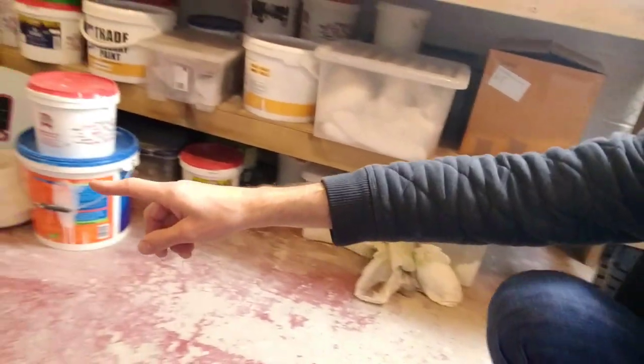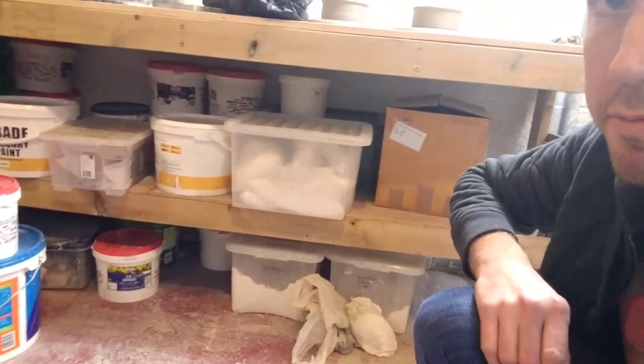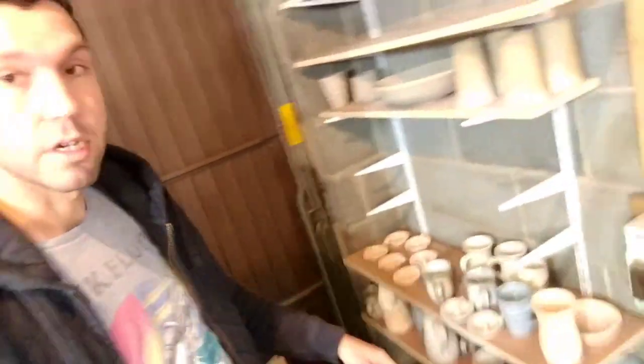Down here I've got all my glaze materials. I make my own glazes, so I've got lots of different buckets of different glazes. Once all the pots are dried they go out in the kiln — I'll show you that in a bit. They get bisque fired, which takes about 7 hours. After the bisque firing I bring them all back in here and glaze them. This one here is bisque fired — it basically just hardens the pottery enough so you can put glaze on it.